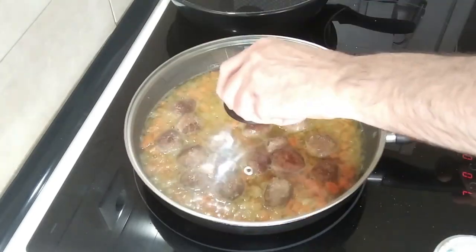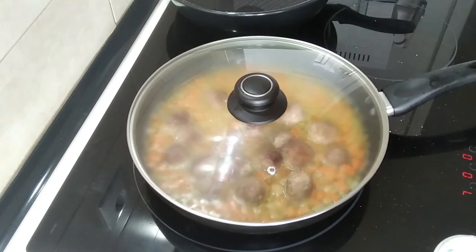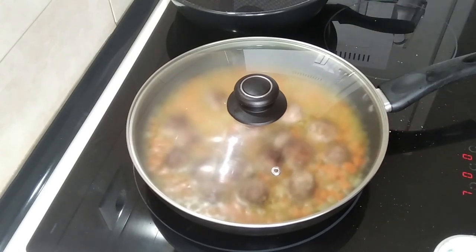Now I'm going to cover it up and cook it on number 7 — medium high — for 15 minutes.